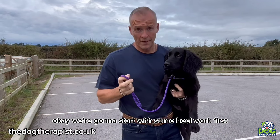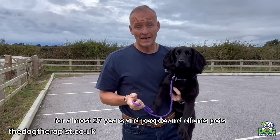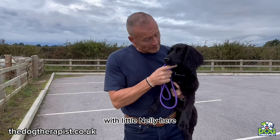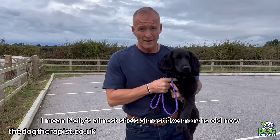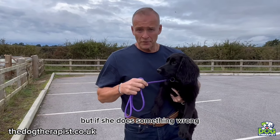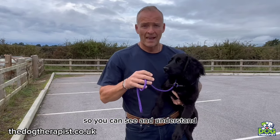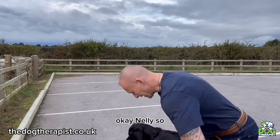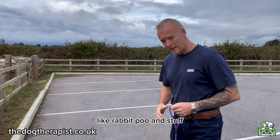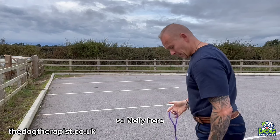We're going to start with some heel work. I always have the dog on my left-hand side — I've been training gundogs for the shooting field for almost 27 years, and I always train on the left-hand side. Nelly is almost five months old, about 20 weeks, and her heeling is really good. But if she does something wrong, I'll show you how to correct it in all different ways so you can see and understand. If you can see, there's a little rabbit poo here — if the dog goes to sniff or eat it, we correct it. Nelly, heel.